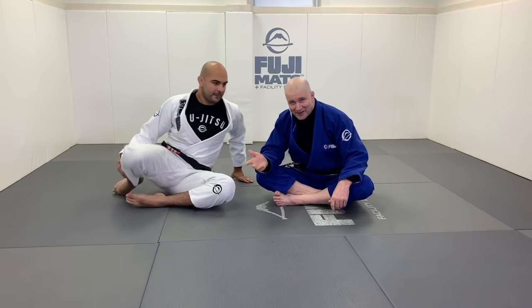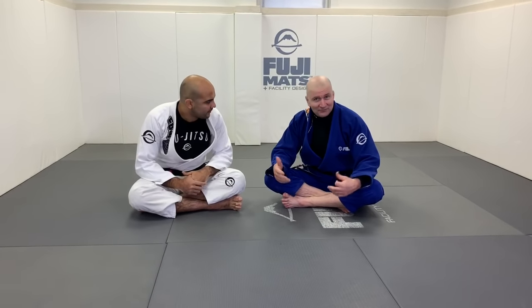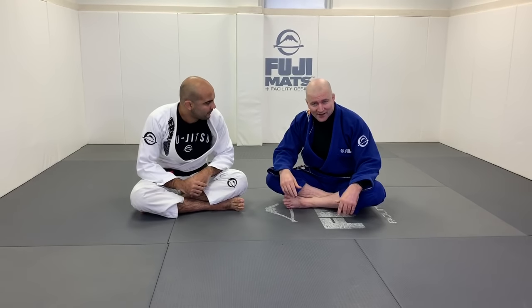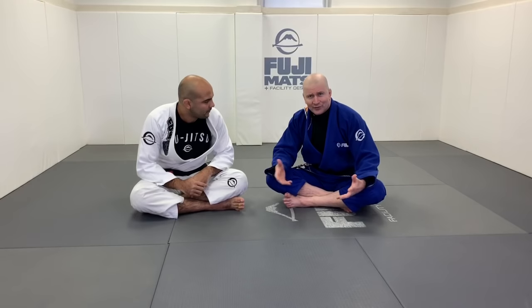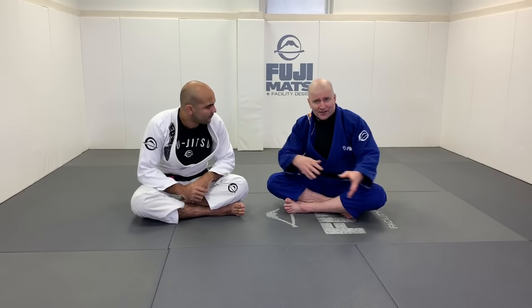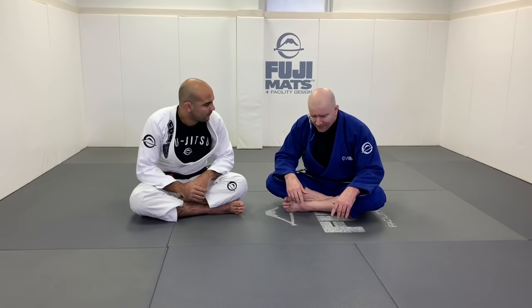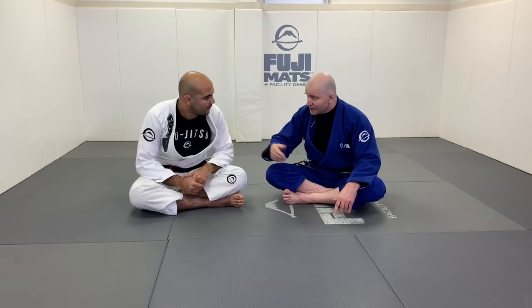I just released a video on guard passing and now another video on half guard passing. A natural question is: why didn't you just put them together? They're all guard passing, right? Why did you separate conventional forms of guard passing from half guard passing? That's a great question, and the answer is going to be most of what we cover here today.